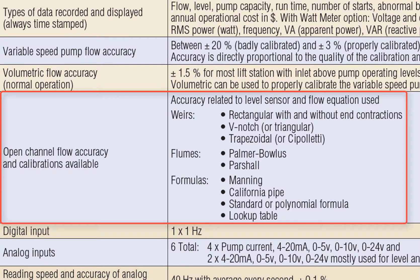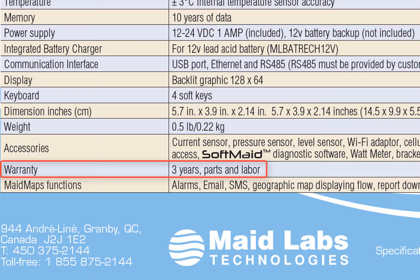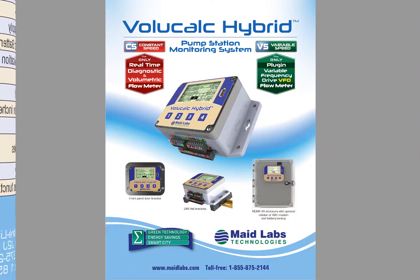The VoliCalc Hybrid has a three-year warranty, parts and labor. If you need more information about the VoliCalc Hybrid, contact your Maid Labs representative or contact us directly and we'll be pleased to answer any questions you might have. Thank you.